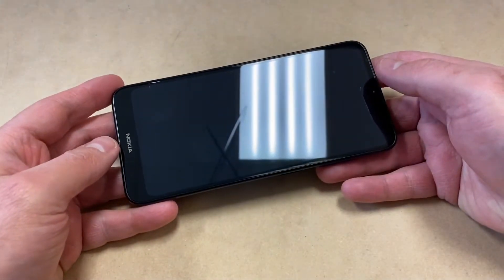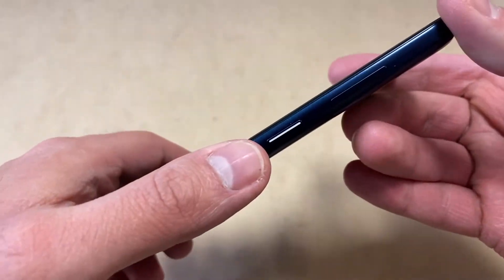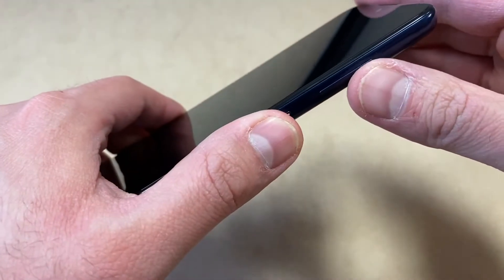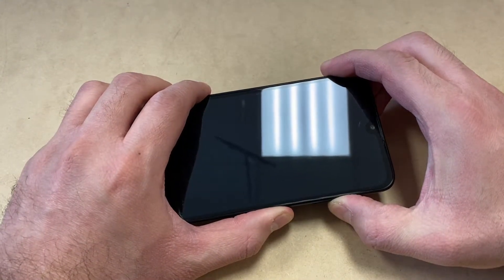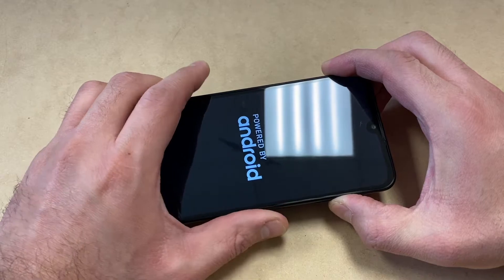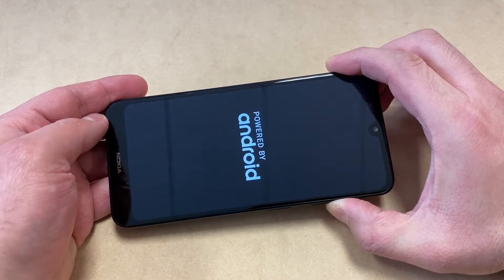The two buttons you need to reset this device are located on the side, which are the power button and the volume up key. You want to press and hold these two buttons at the same time. As soon as the device comes on, you want to release just the power button and keep holding the volume up key.